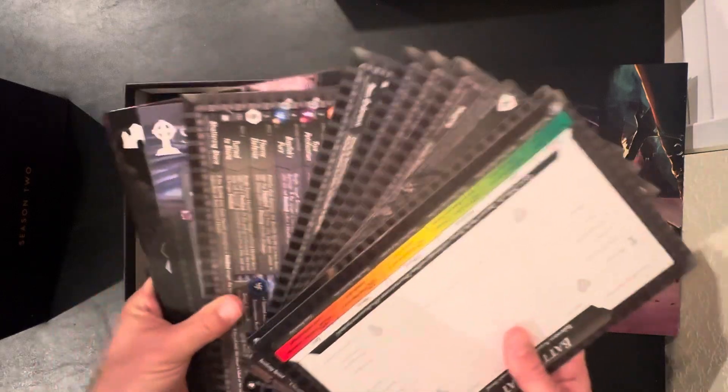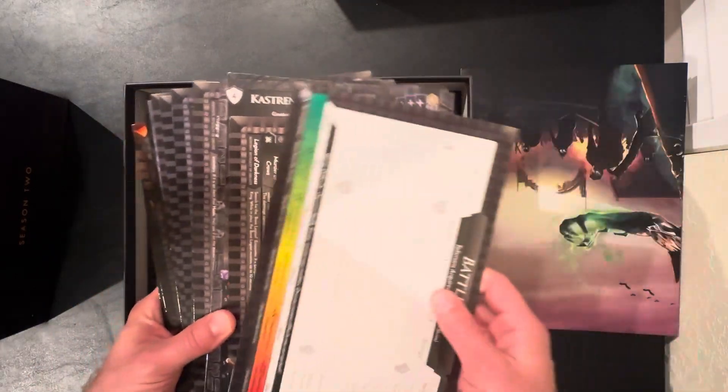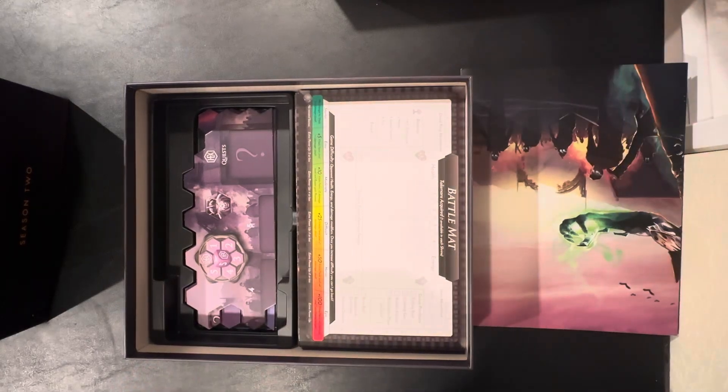The next thing I have are all the bosses, all the placards, the battle mat, everything else. And so you just lay those right on top — that goes right on there and will hold everything in place.